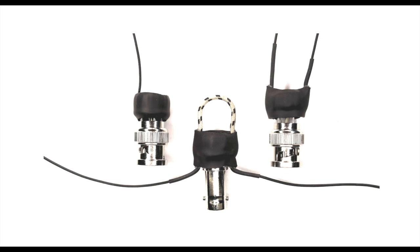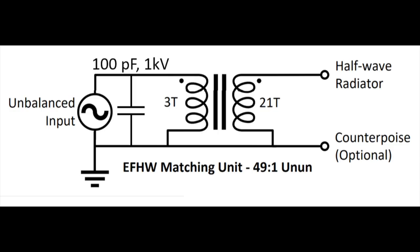The manual has instructions for different types of construction. On the left you see a 49-to-1 or 64-to-1 transformer. In the middle you have a 1-to-1 balun, and on the right you have a 9-to-1 unun. The schematic shows a classic transformer with a 100 pF capacitor at 1 kV. Usually I use 3 kV, but this is for QRP only, so 1000 volts should be more than enough.